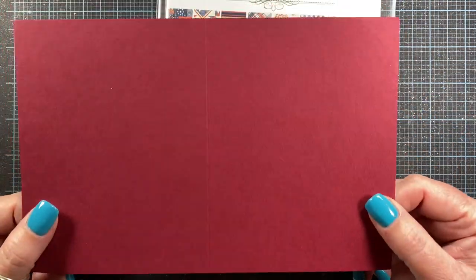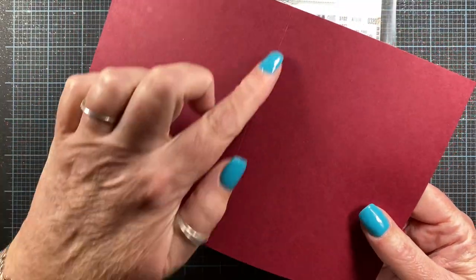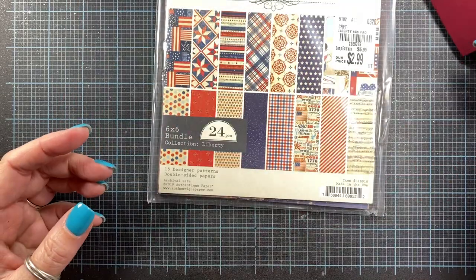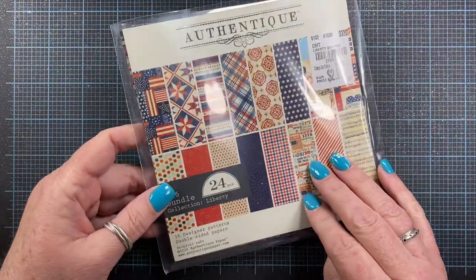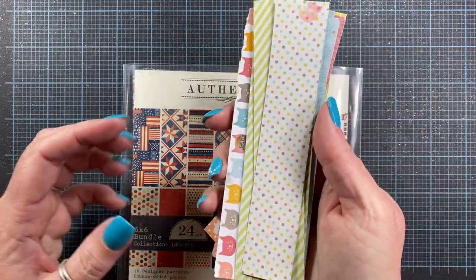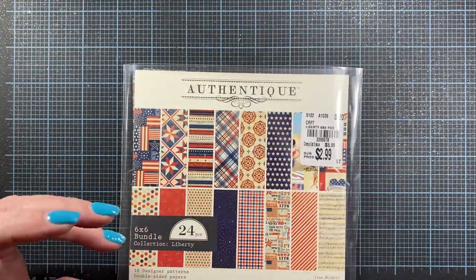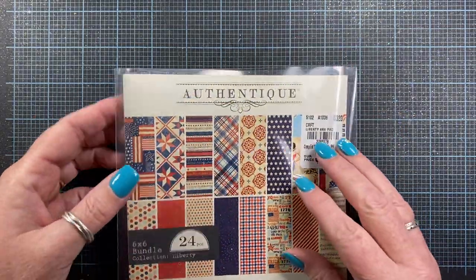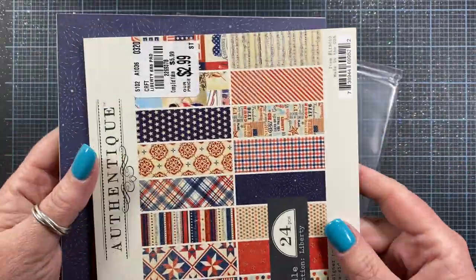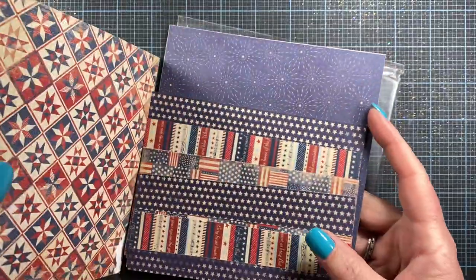And then I have a cardstock base — I've scored it in the center so when I fold it, it'll be an A2 size card. Then I have chosen some patterned paper. In my previous videos, I talked about using scraps from your scrap bin, like these, for example. I keep this patriotic paper all together in one kit, so when I cut scraps I just put them right back in this little bag. I actually have some scraps in here that I'm going to use for this card.